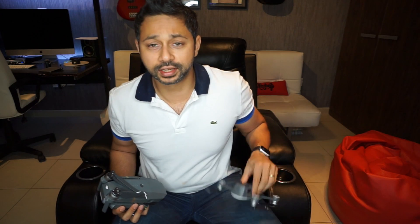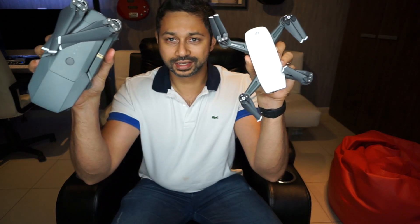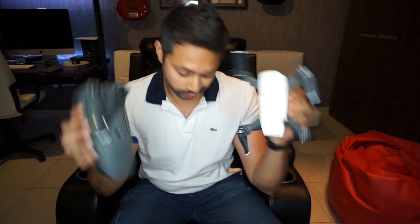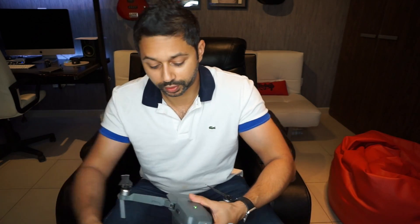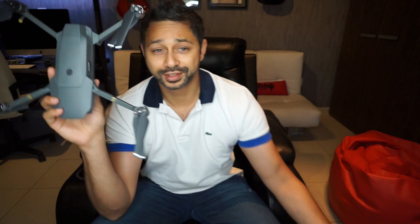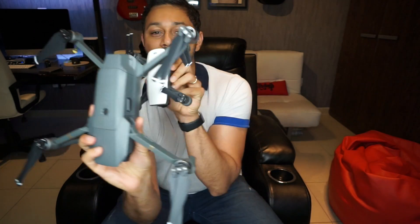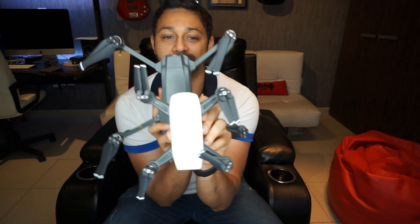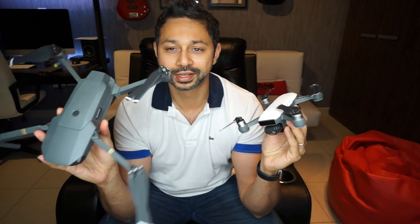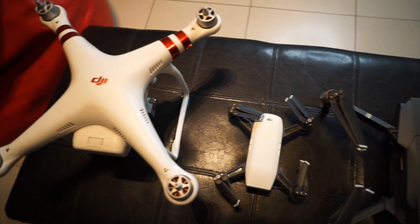For a quick size comparison, here's the Spark ready to fly and here is the Mavic Pro, which is all folded up. Let me just unfold this guy and show you real quick. This is the Mavic unfolded — so that's the Mavic unfolded and this is the Spark. You can see the Spark is significantly smaller than the Mavic. I'll do some b-roll where you can see the size exactly, but yeah, it's significantly smaller.